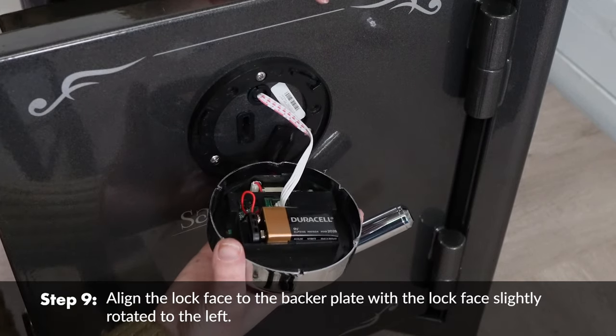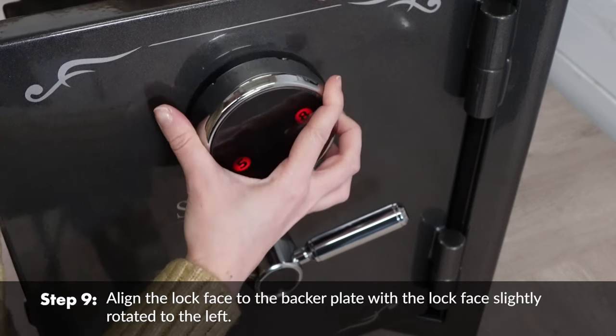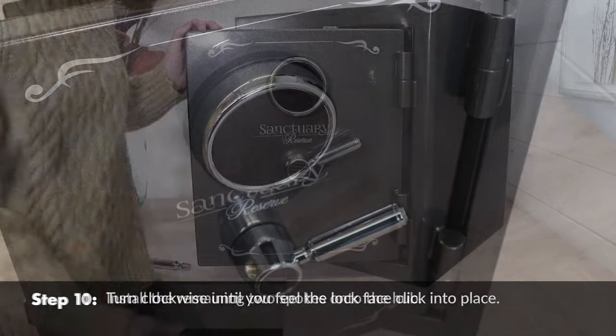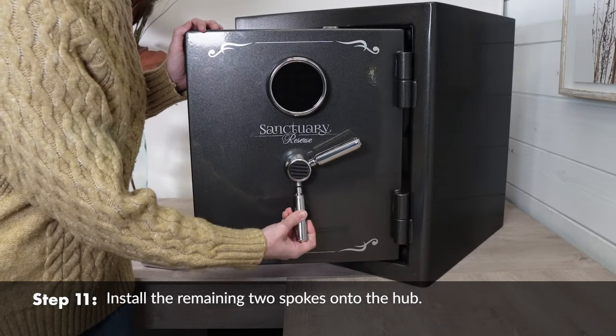Align the lock face to the backer plate with the lock face slightly rotated to the left. Turn clockwise until you feel the lock face click into place. Install the remaining two spokes onto the hub.